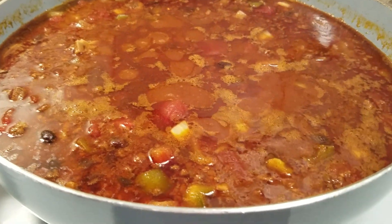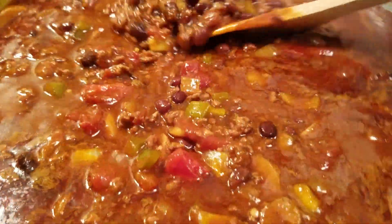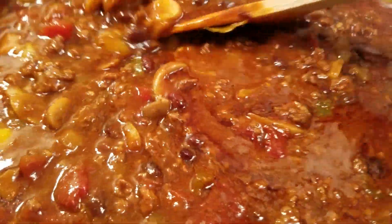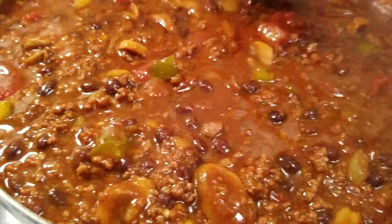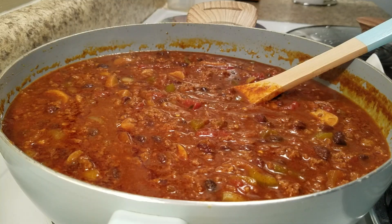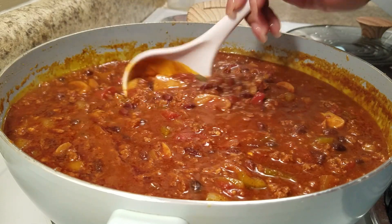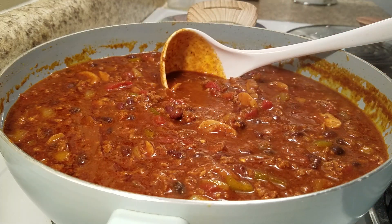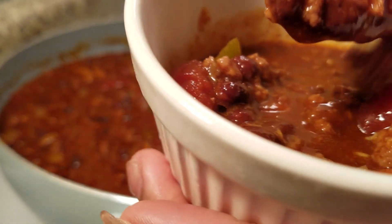My chili is done — I'm excited, it smells amazing! Everybody in the house is like, 'Oh that smells good,' but they wanted tacos for dinner, so this is all for me. I'm going to put some in a little bowl so I can taste it and let you all see the finished product. Let me go ahead and scoop some out.